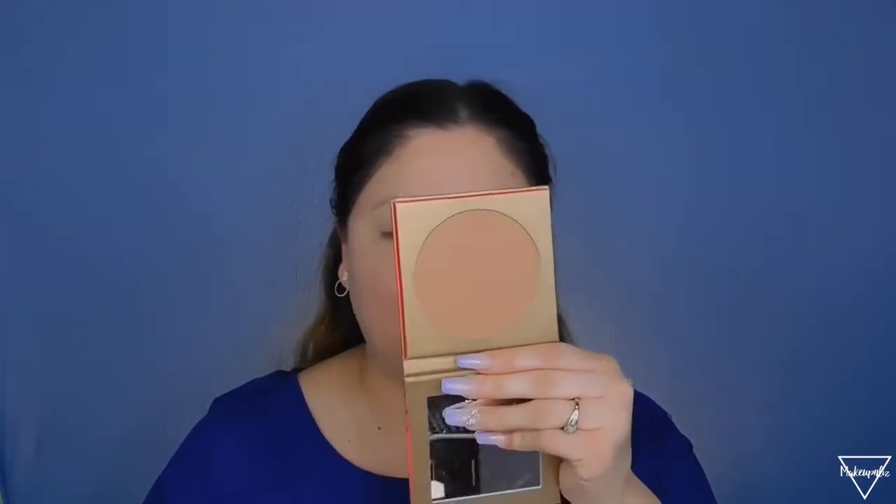I'm going to set my entire face with this powder, being very light-handed with it. I've really been liking the Morphe bronzer in the shade Icon — it's the lightest shade they have and it's super huge. I'm going to be bronzing my skin using the Morphe M257 brush.